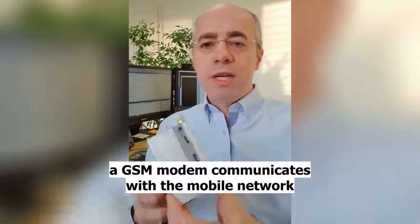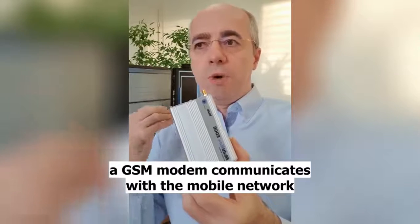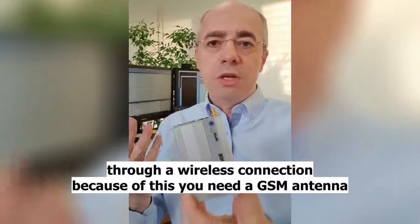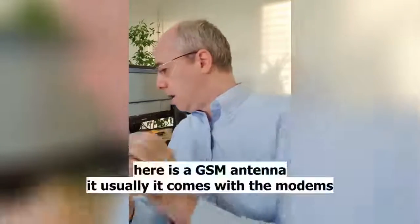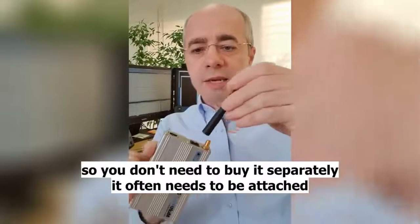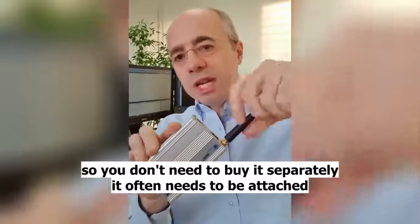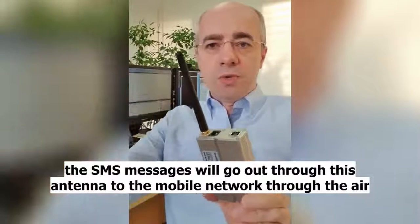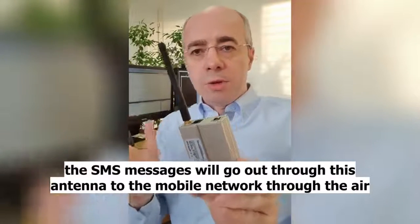A GSM modem communicates with the mobile network through a wireless connection. Because of this you need a GSM antenna. Here is a GSM antenna — it usually comes with a modem so you don't need to buy it separately, but it often needs to be attached independently. So the SMS messages will go out through this antenna to the mobile network.